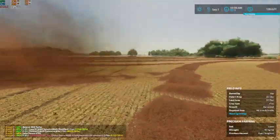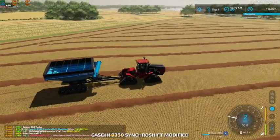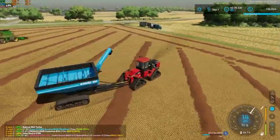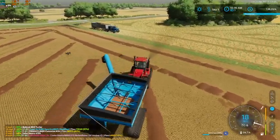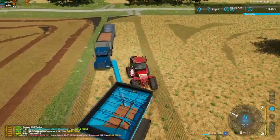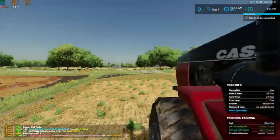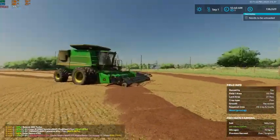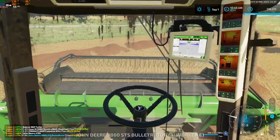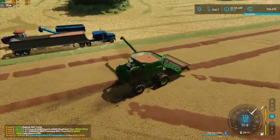We're going to run over here, grab the grain cart, and get it positioned over at the truck. As soon as that guy is done, we're just going to pull it straight over here and get it unloaded. We want to run everything through the scale for this flax. And this guy is done — so we'll go ahead and get this over here.